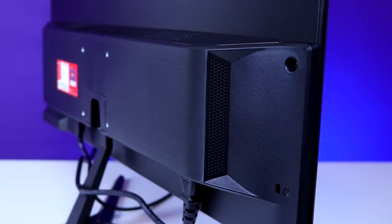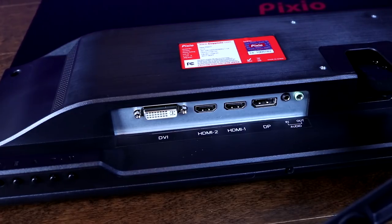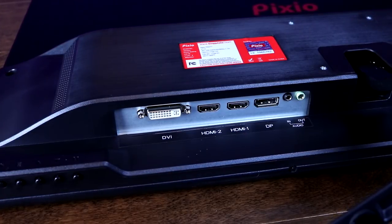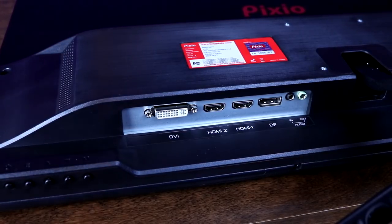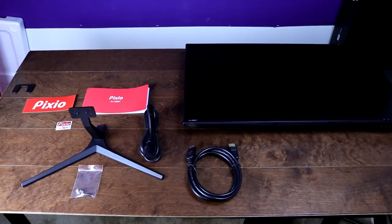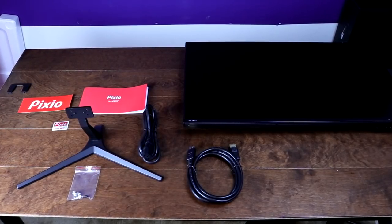The monitor does come with speakers, but they're pretty terrible. I'd guess almost all of us won't be using built-in monitor speakers anyway. As for connections, you get a single DVI-D and DisplayPort as well as two HDMI inputs, and on the back you'll also find audio ins and outs. It does come with a gold-plated DisplayPort cable as well as a regular power cable.